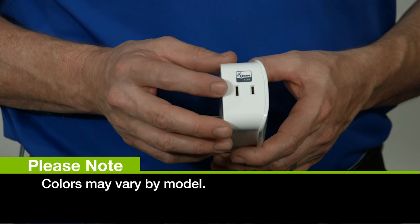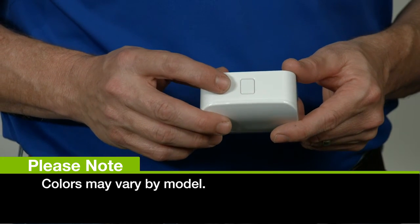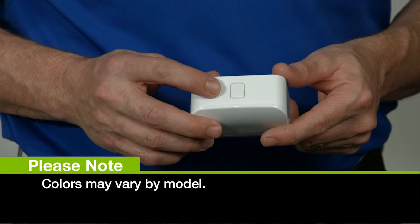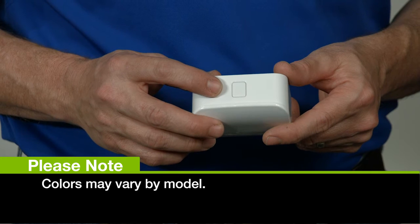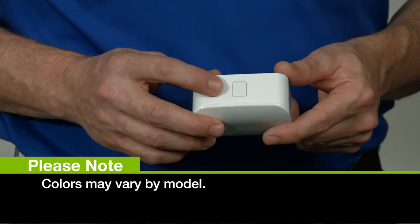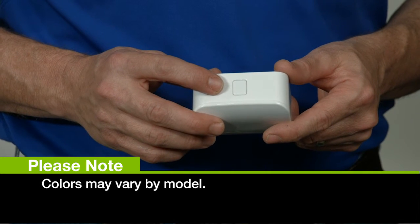This is your Z-Wave controlled outlet. This is your program button, as well as your manual control button. Pressing this will add your dimmer to the Z-Wave network, or allow you to manually dim as well as turn your light on and off. The button will go blue when the dimmer is on, allowing you to see when your connected device should be on.